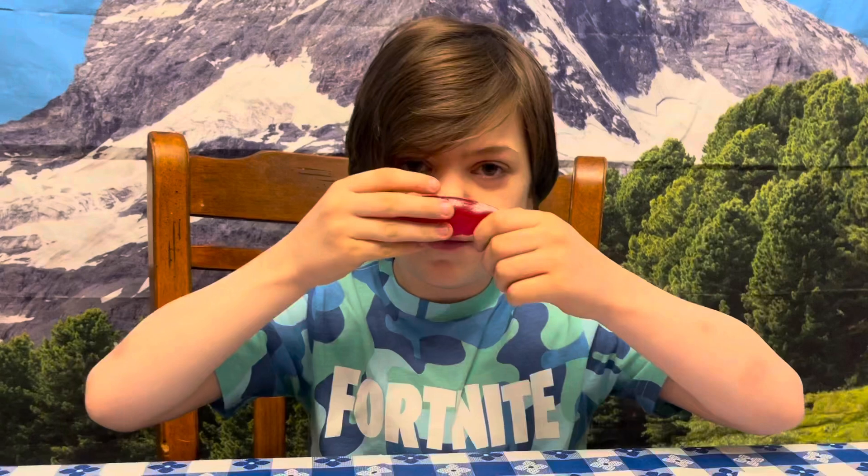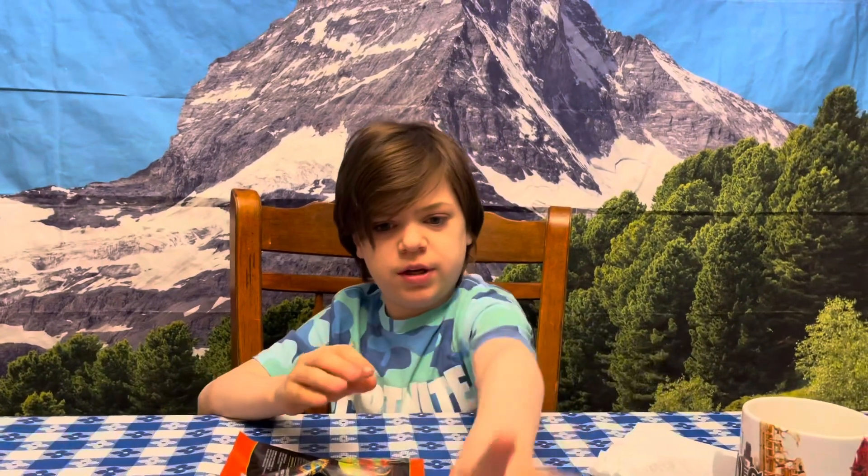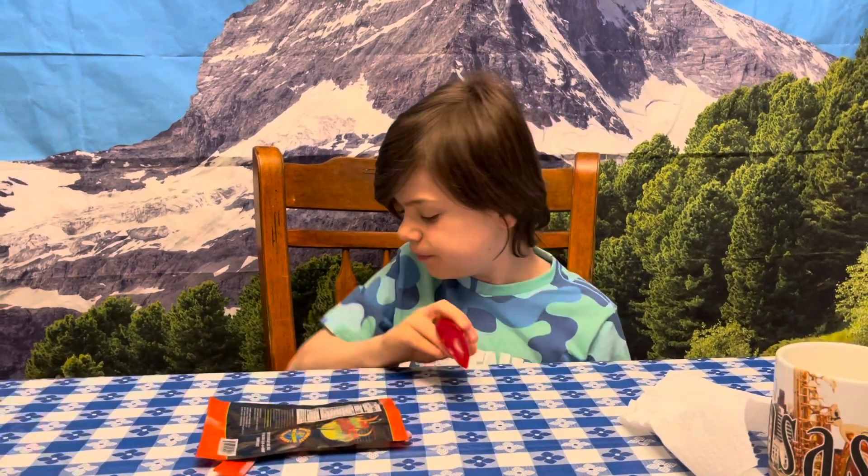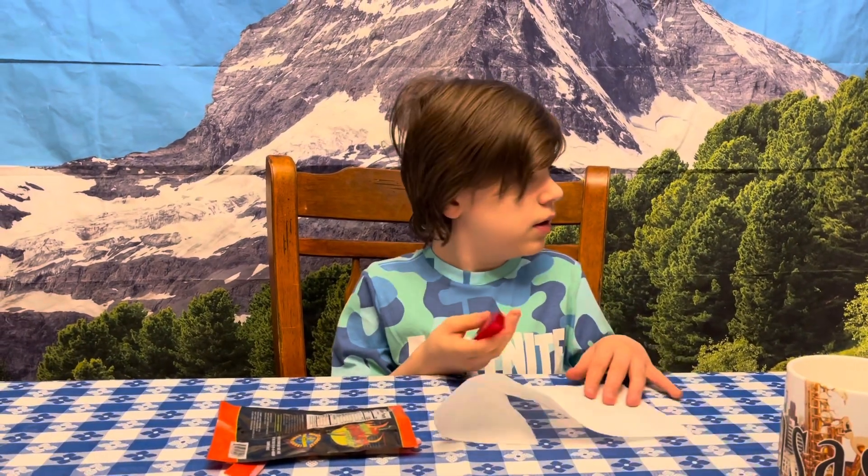Look at that — oh that smells good! Here, smell that. I could throw it across the table because it's a gummy. Okay, I'll try this.